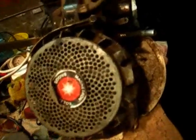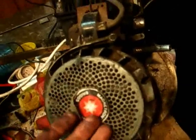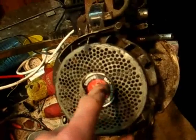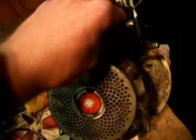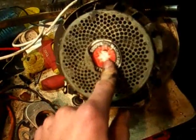Another thing to check is your flywheel key, which can be sheared. To replace it you need to take the flywheel off and swap it out — it's a simple job once the flywheel is off, but as mentioned, removing the flywheel carries some risk of breaking things.